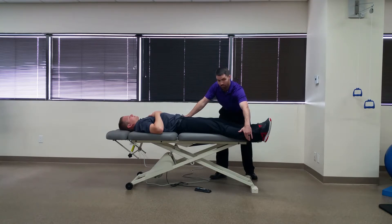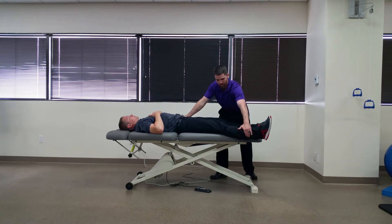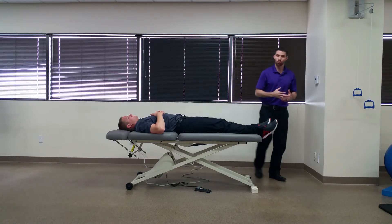You're going to try and pull the patient into hip adduction, and they're going to resist into abduction. A positive test would be recreation of buttock or low back pain.